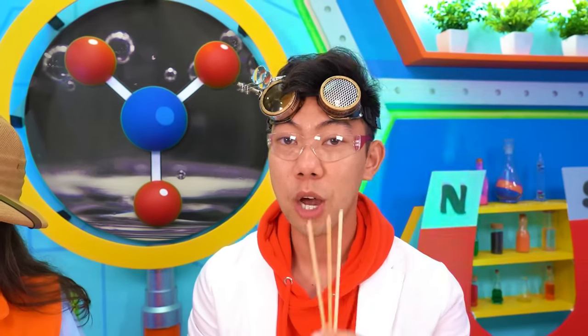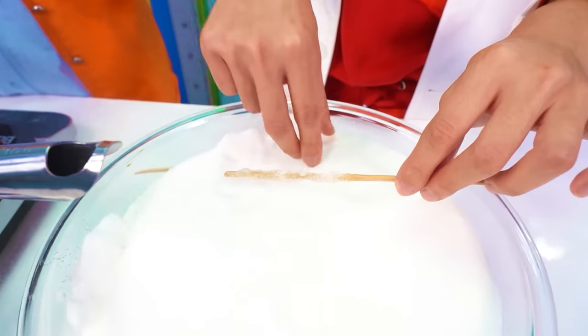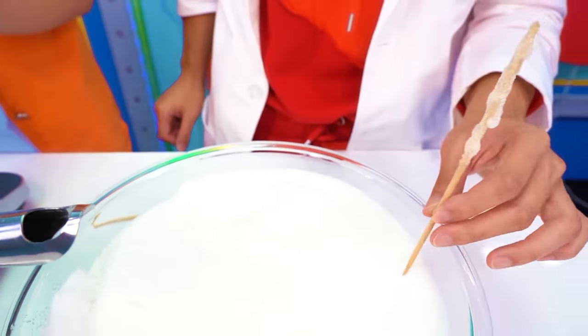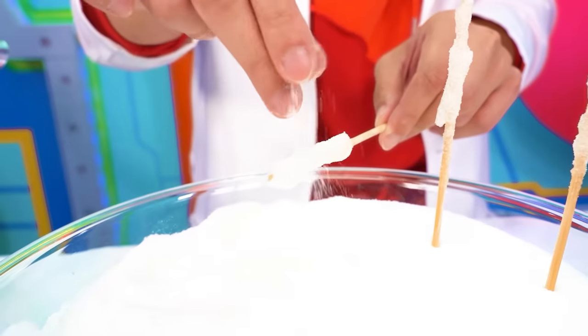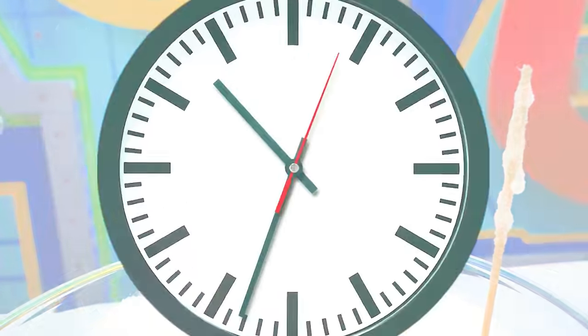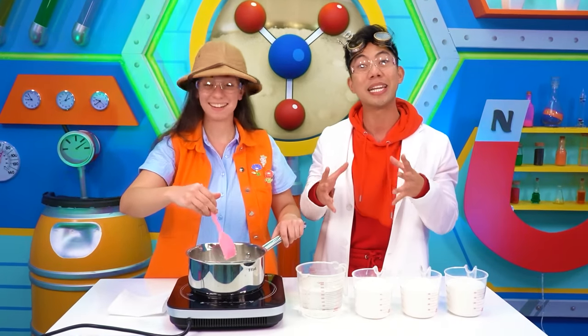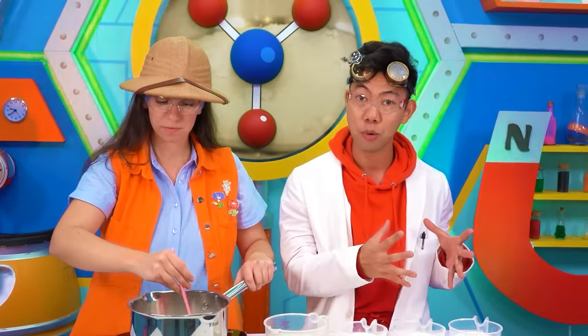Once our sugar is fully dissolved, we're going to coat these sticks with our mixture. After coating the stick with the dissolved sugar, we're going to place some dry sugar on top of it. We're going to do this two more times and let it cool down for an hour. We're going to make our second batch of saturated sugar solution — this is going to be nine parts sugar, one part water. As always, make sure there's an adult to help you out.